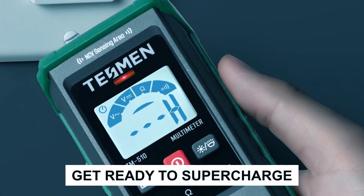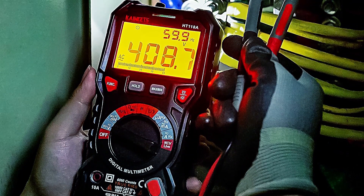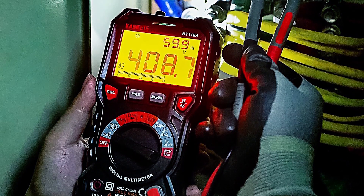Get ready to supercharge your automotive skills with these top multimeters. Don't miss out on the tools that'll keep your ride running smooth. Stay tuned for more automotive excellence.